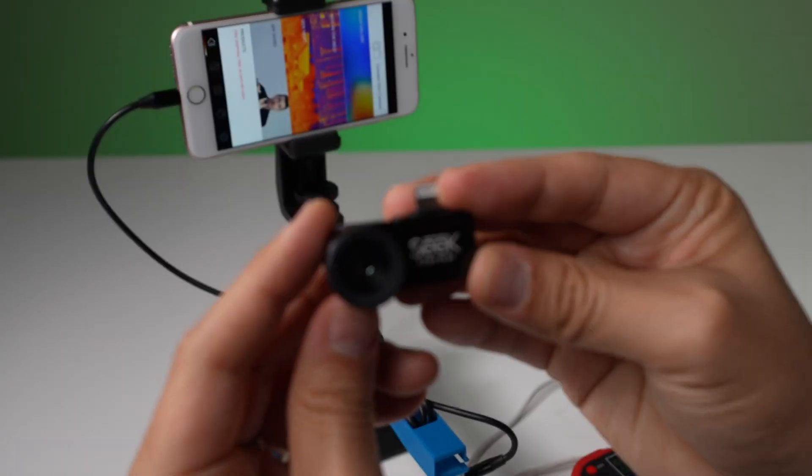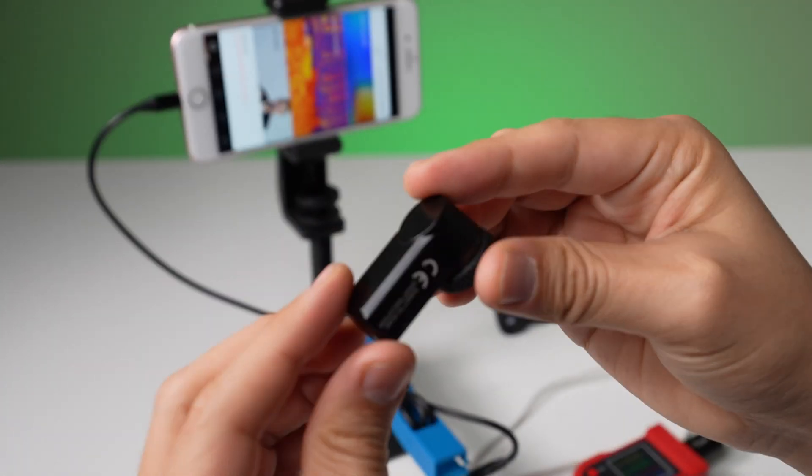In today's video, we're just going to cover the iOS versions. These have the lightning port for iPhone and iPads, just because that's what I use the most. But there are USB-C and micro USB versions, which are virtually the same device — they just work with Android phones. So let's go over each model's pricing and specs to see what the differences are.